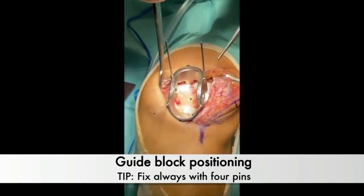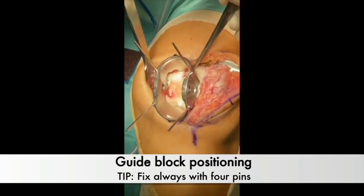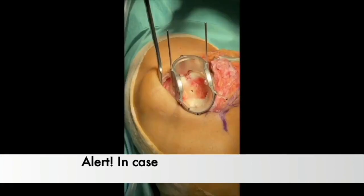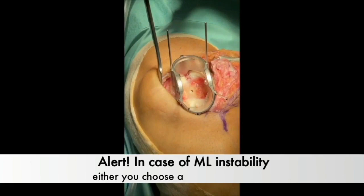Subsequently, the guide block is positioned within the reamed area and securely fixed with 4 pins. Careful manual handling prevents inadvertent ejection during pinning. In cases of AP instability of the block, you may choose a smaller radius block with a higher numerical value. Similarly, for instances of ML instability, it is advisable to initially opt for a larger radius block.